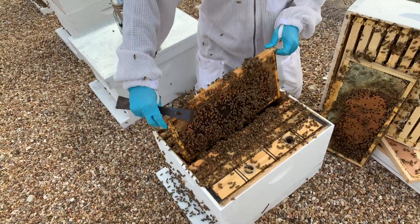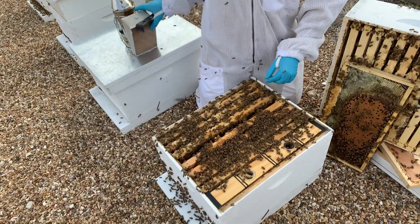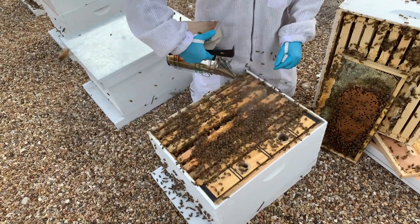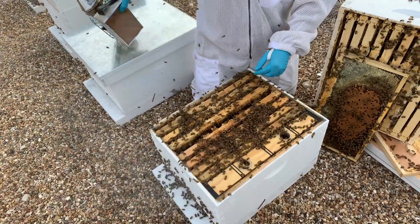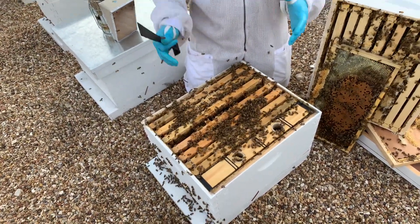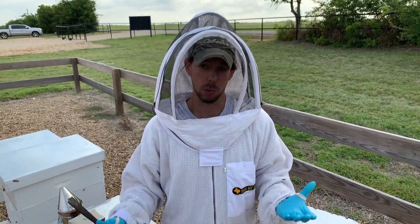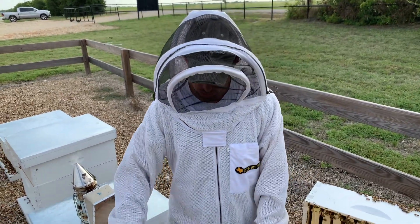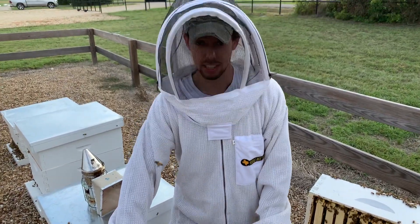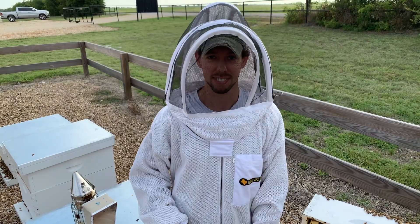With this hive, it's not too bad, but I definitely want to stop feeding them, or I want to add another box so they've got more room. Because I don't want them storing all that syrup down here in this brood nest — otherwise they'll restrict the area where the queen can lay, and we don't want that to happen. For other videos, you can always check out TexasVSupply.com. For now, we're going to go check a different hive. Thanks.